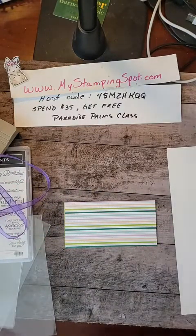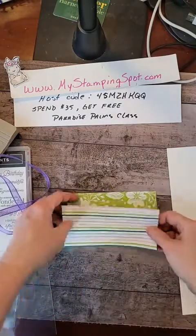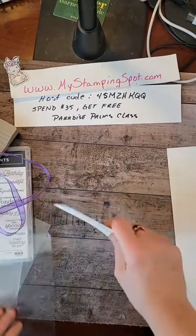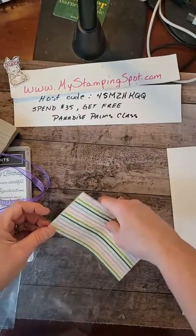I'm just going to put these together — nothing fancy. And I am going to pop this in this bag. Hopefully five and seven eighths was a good measurement. Oh, look at that — it was five and seven eighths! Put that in there like that.